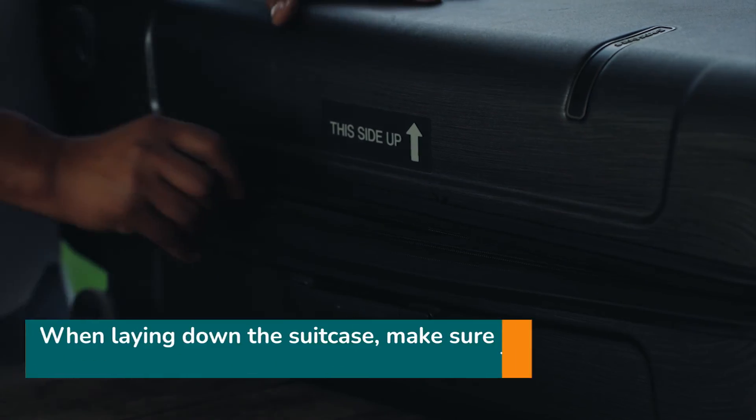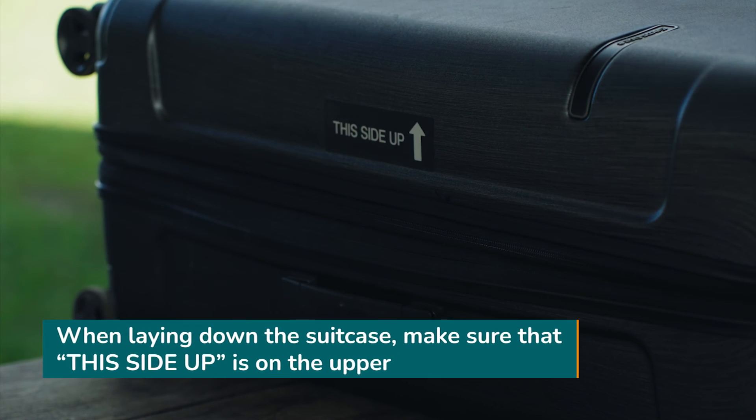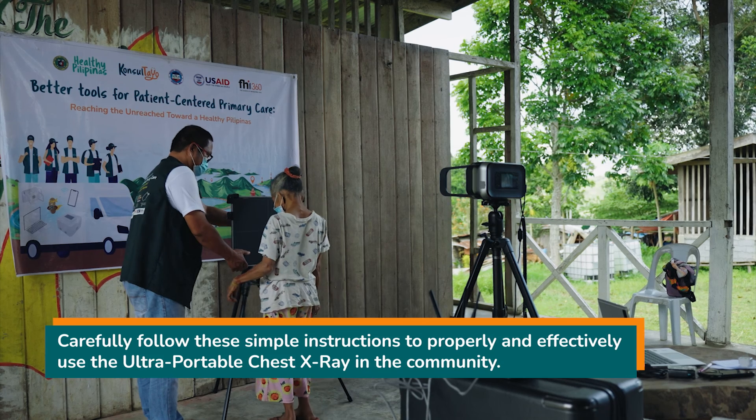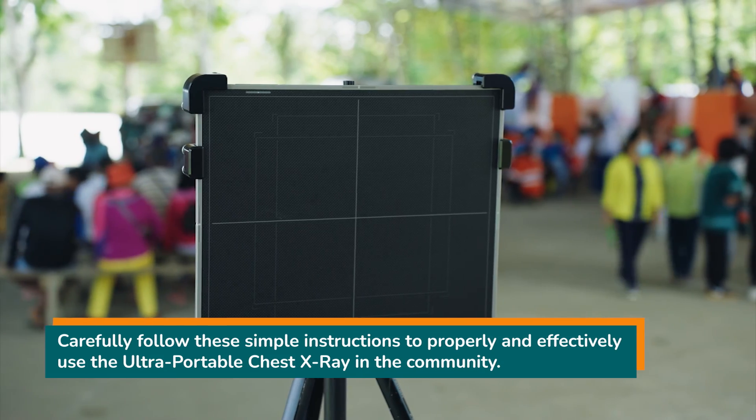When laying down the suitcase, make sure that the 'this side up' label is on the upper side. When followed carefully, these simple instructions will allow you to properly and effectively use the Ultra Portable Chest X-ray in the community.